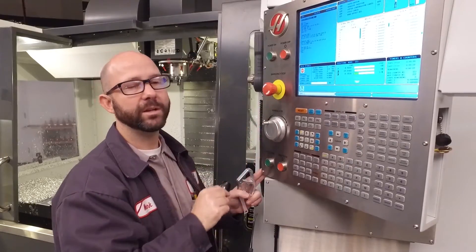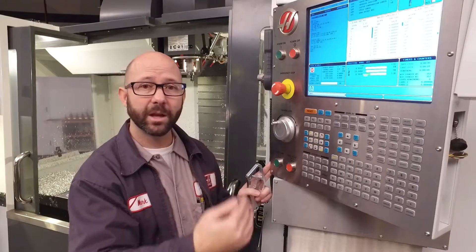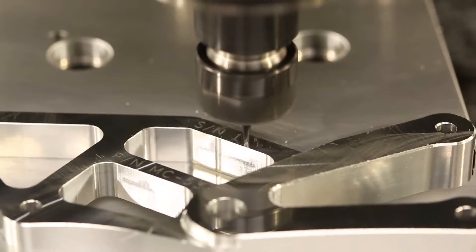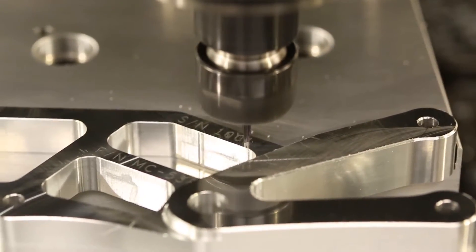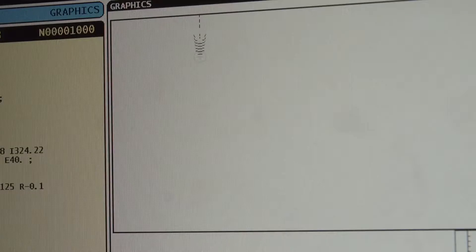The next part that we run is going to have a serial number of 1000. If we run a second part, it's going to go to serial number 1001. Even running the part in graphics will increment macro variable 599, so watch out.